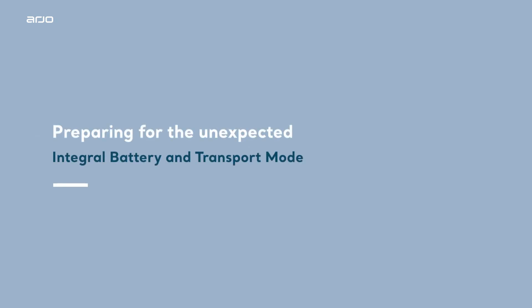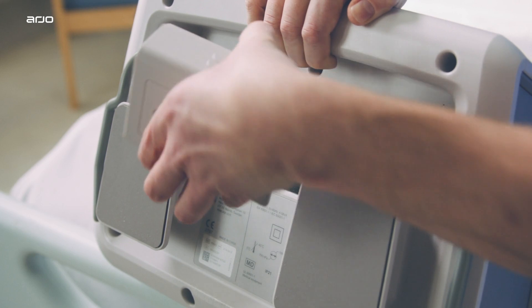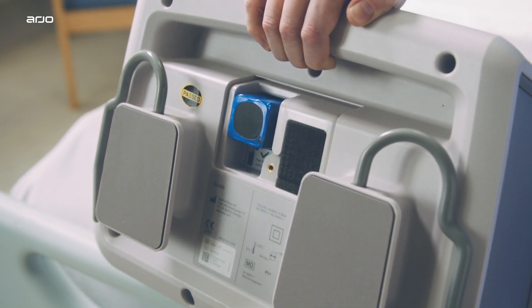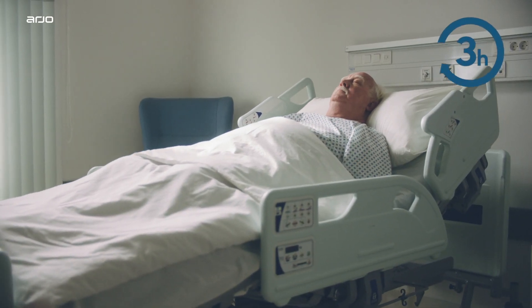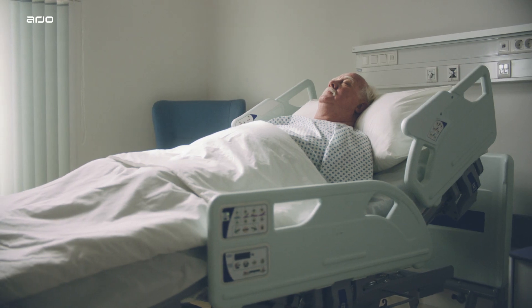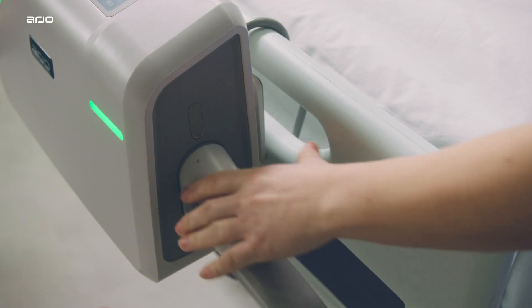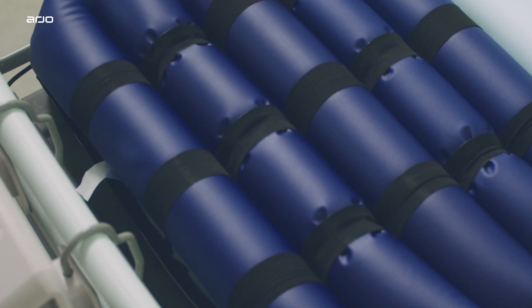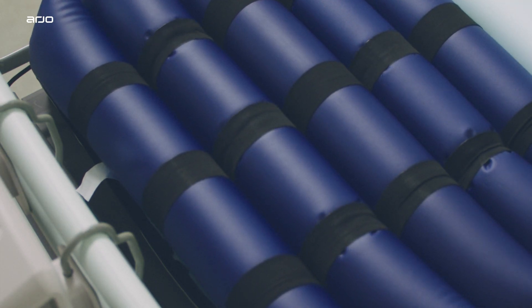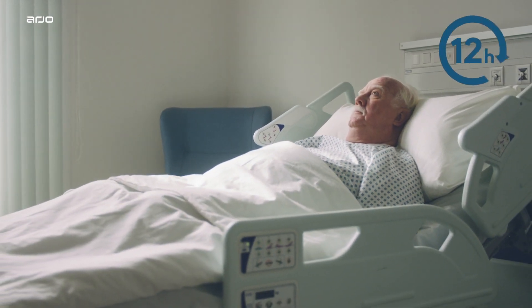Preparing for the unexpected: integral battery and transport mode. With an integral battery pack, the Oralis pump is still able to provide therapy in the event of a power cut or for active transport, ensuring at least three hours of uninterrupted alternating pressure therapy to the patient. For transport of the patient, initiate the system's transport mode by simply disconnecting the tube set from the pump. Cell pressures of the mattress will equalize and, although it does not offer active therapy, the system provides patient support for up to 12 hours.